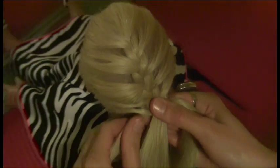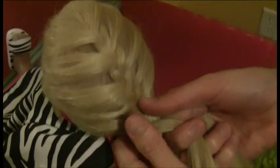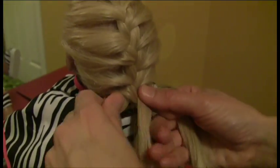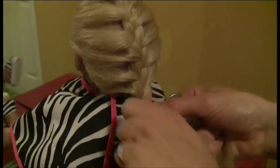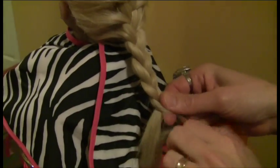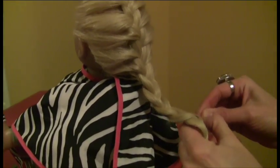Okay, I'm getting close to the end. You can choose to continue the braid on down to the very ends of her hair, or you can finish it off right here at the base of her head. I'm going to go all the way down with our braid, and finish with an elastic.